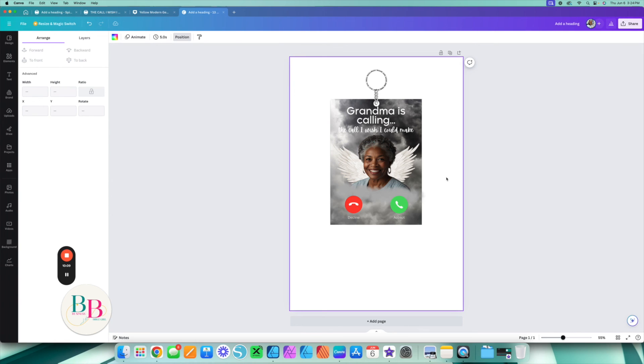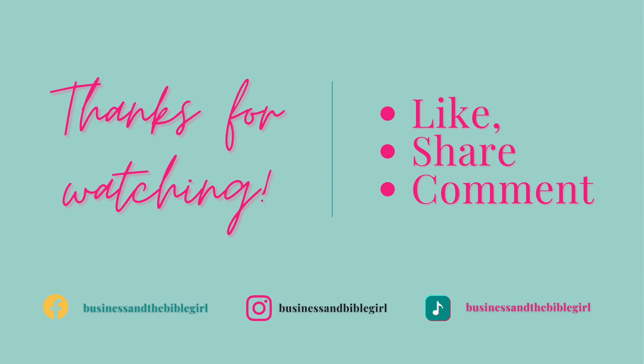I hope this video was helpful. Always remember to hit that subscribe button and click that bell icon so you can be reminded when we have new content. I'll see y'all in the next one — bye!